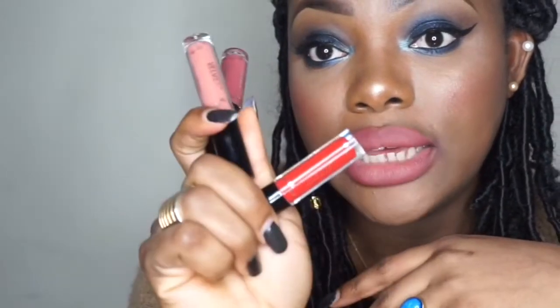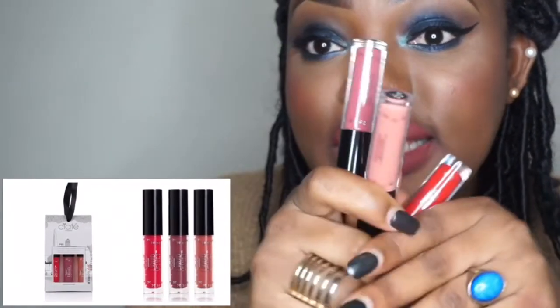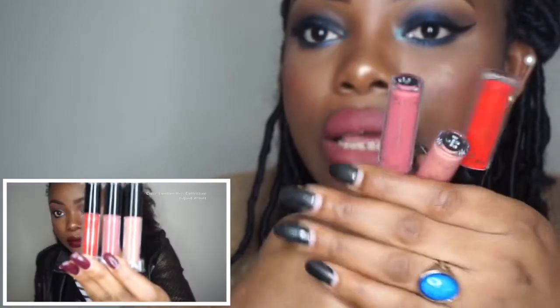I hope you guys enjoyed this video. I'll be bringing more lip swatch videos, and like I said, I'll leave the names of the lipsticks individually in the description bar. If you want to get these lipsticks, I'll leave the Siaté website link there too. I got mine from TK Maxx where they come in these sets, but I also found them on a website online — I'll leave that link in the description bar as well. Thank you guys for watching, and I'll see you in my next video, bye!